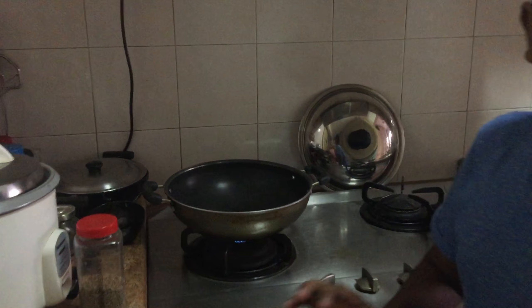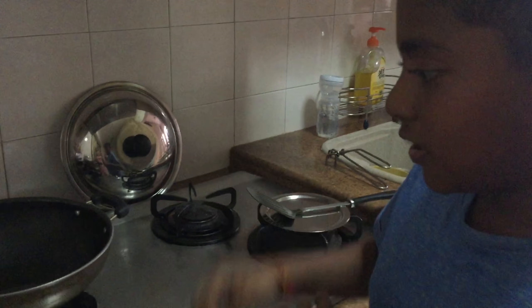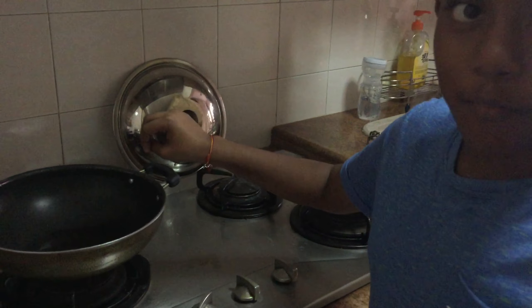First of all, you need a pan. Wash it properly and then after that, clean it and keep it on the stove. On the stove and pour some oil inside.